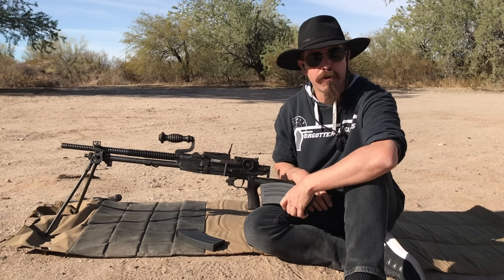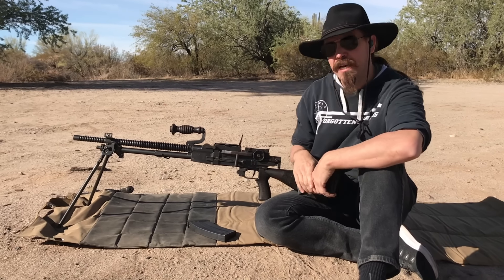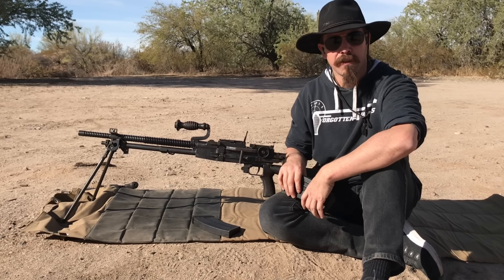Hey guys, thanks for tuning in to another video on ForgottenWeapons.com. I'm Ian McCollum, and I have a Type 96 Japanese Nambu light machine gun here.